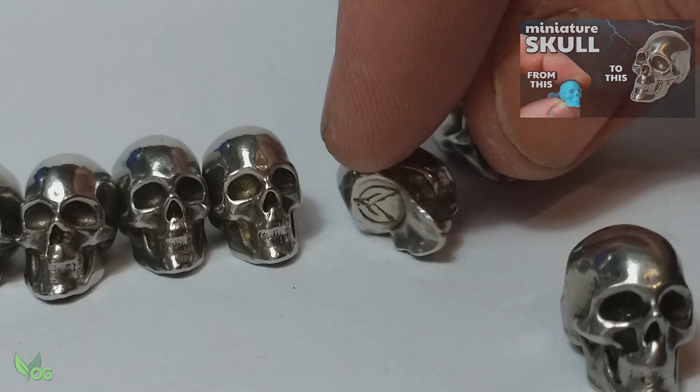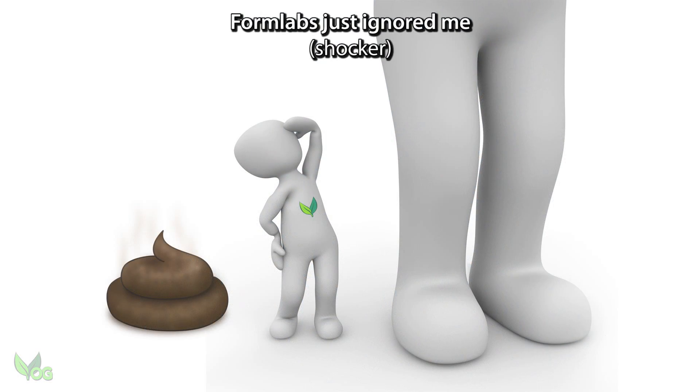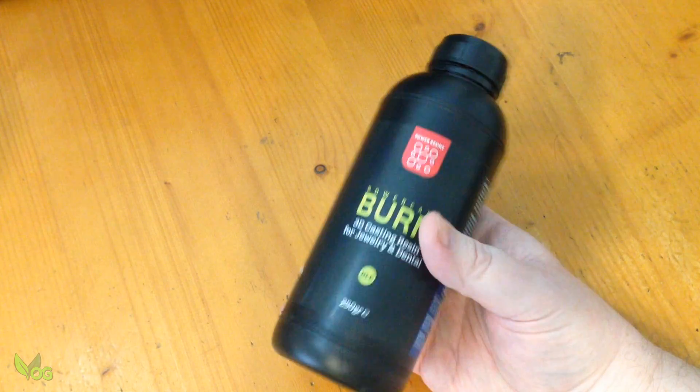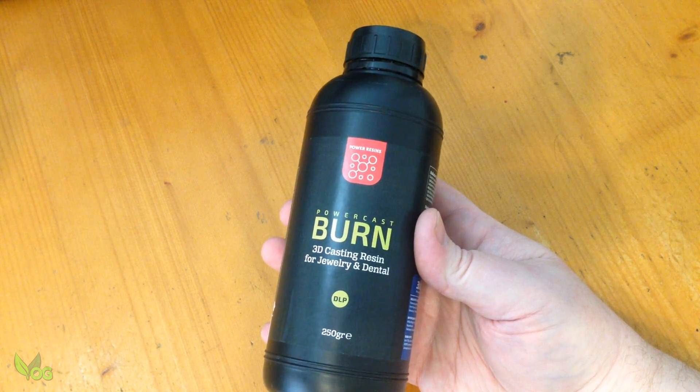But what about the holy grail of casting – castable resins? Well I've reached out to a lot of companies that produce castable resins asking if I could review their products. Power Resins were very prompt to reply and sent me their PowerCast Burn. Castable resin! I've got goosebumps just looking at it.